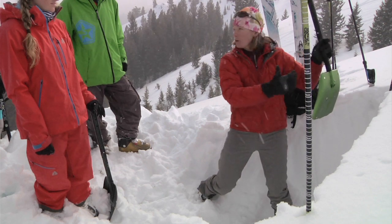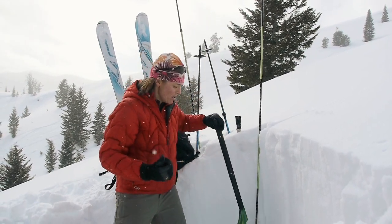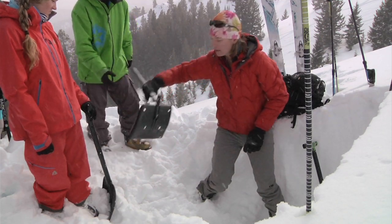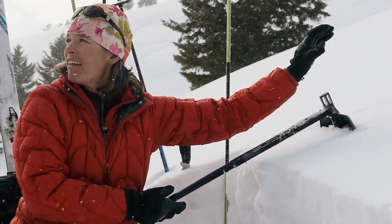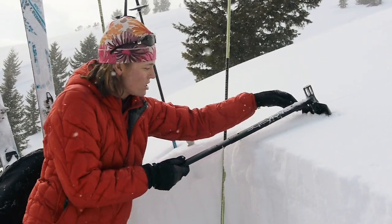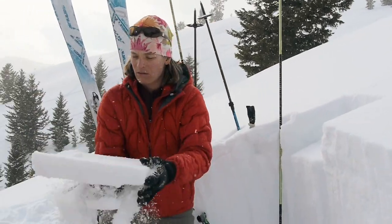What I do is pull down at the slope angle. If I start prying I can make anything come flying out of the snow pit, so the nice thing here is I stick my shovel in without that ability to pry — just pull right at the angle of the handle — and we can see that we had a failure right below that sun crust.